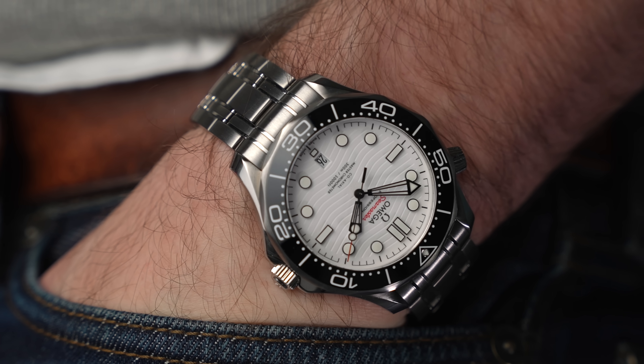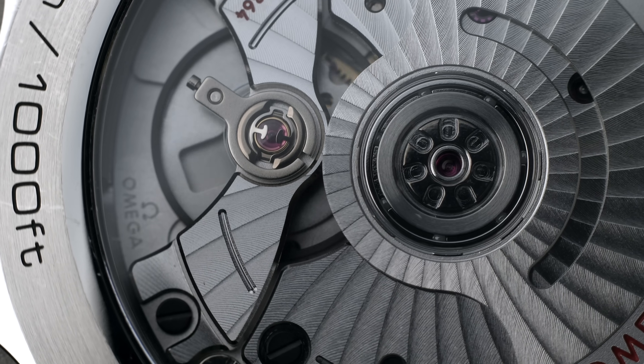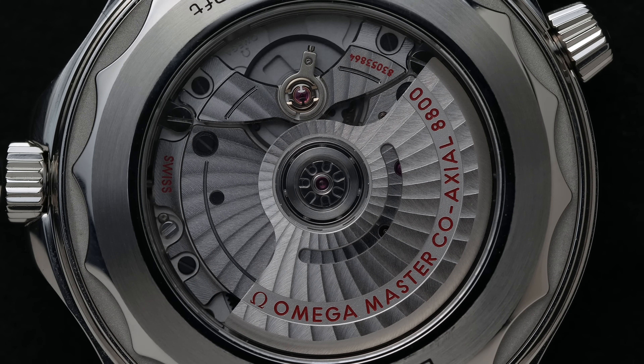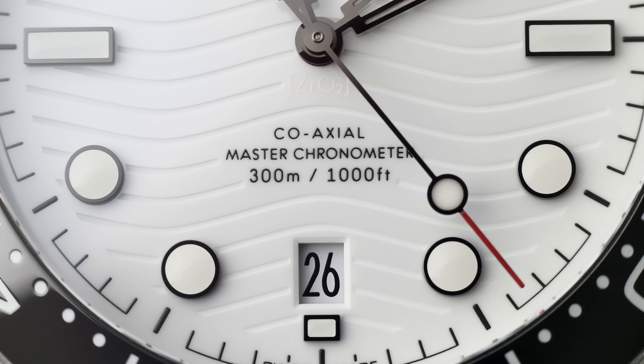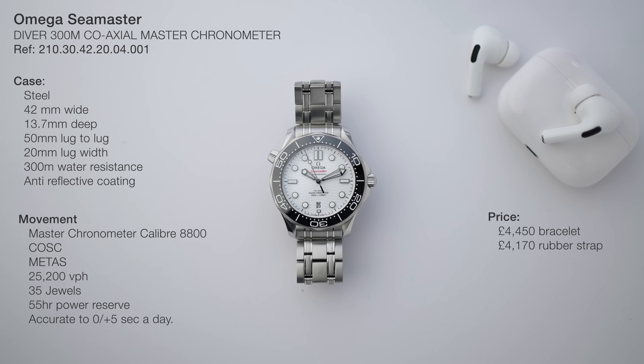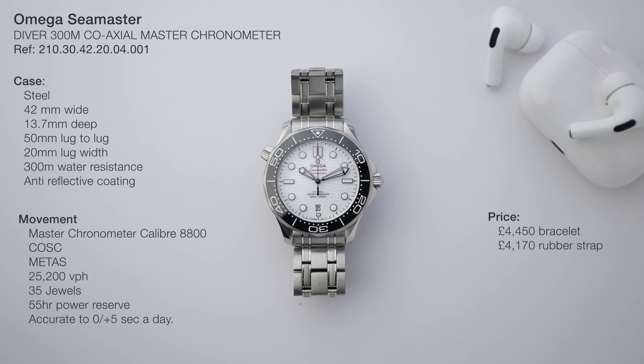If you think this watch looks good, wait until we talk about the movement, because the movement is the showstopper. It's COSC tested, METAS tested. It moves at 25,200 vibrations an hour, has 35 jewels, and 55 hours of power reserve. It's accurate from zero to plus five seconds a day. The price is £4,450 on a bracelet, or £4,170 on a strap.